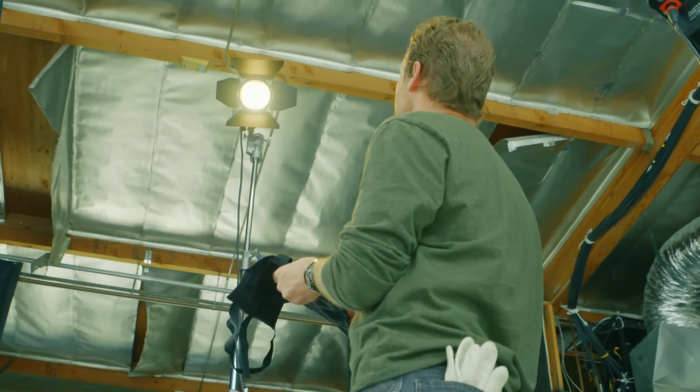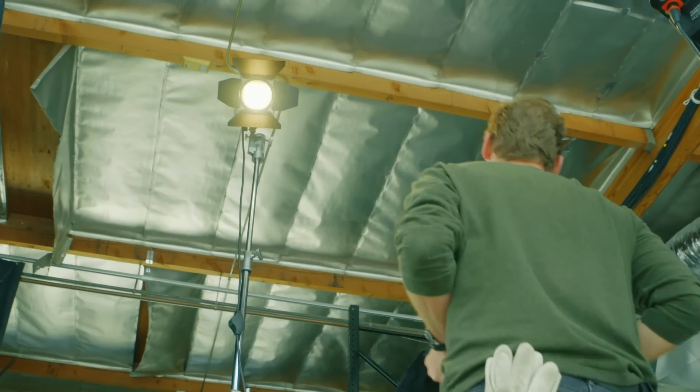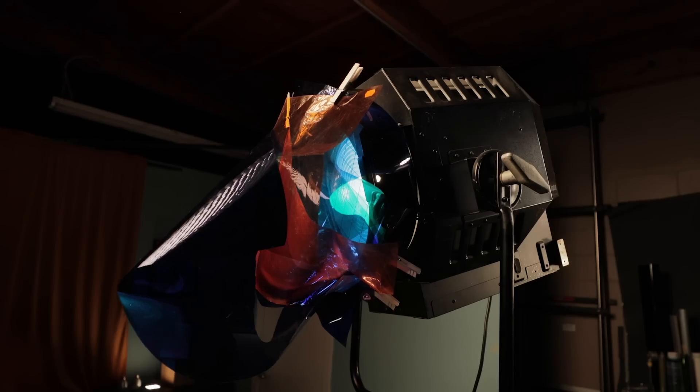Hey, remember that time you needed to adjust a light, but you couldn't because you had already pushed it out of the way? Or that time you tried to recreate your favorite color, but then it turned into this? I think it was straw and ocean blue, right? More? Less? Ugh.